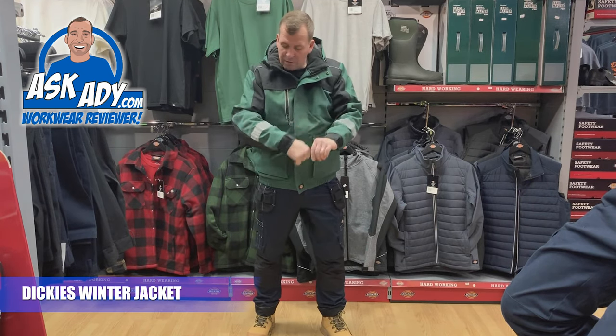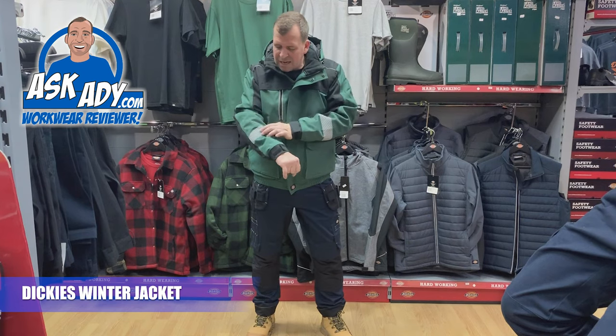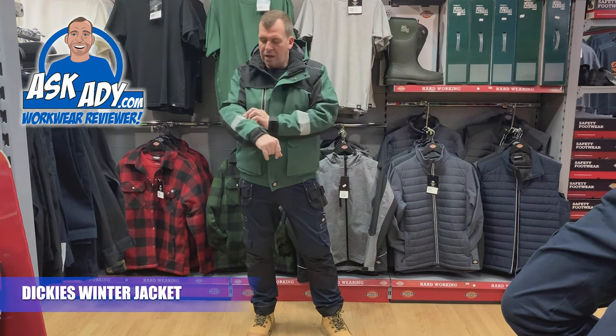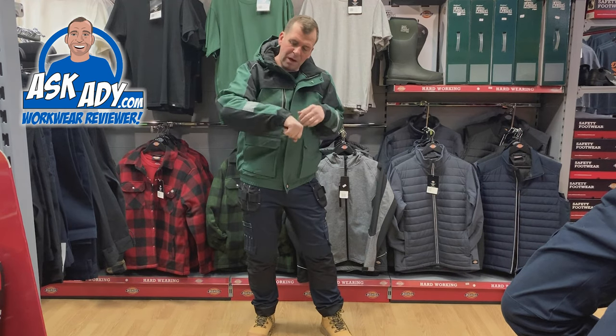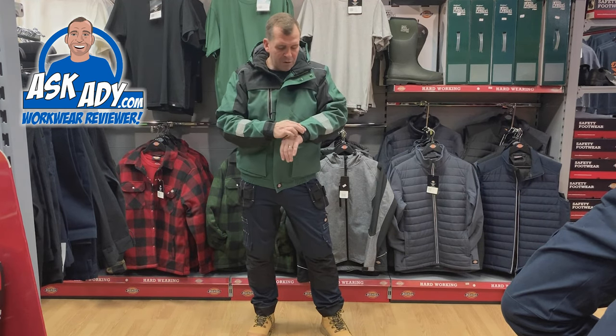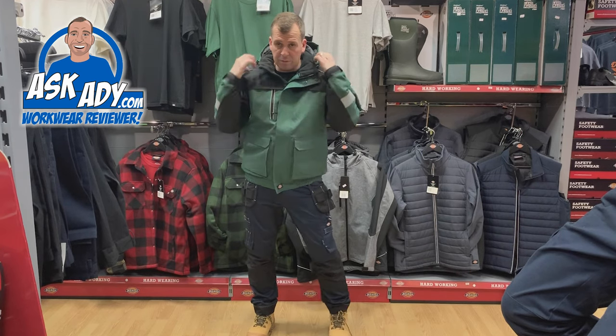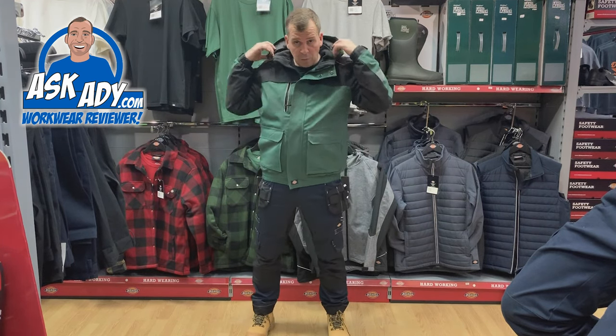It's got some reflective detailing across there as well, which has been split down so rather than being a solid band it's a flexible, broken-up reflectivity band — giving you freedom of movement. You've also got elastic cuffs which are adjustable, and a removable hood.